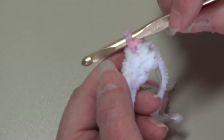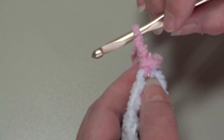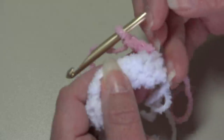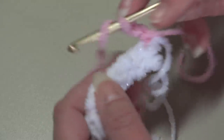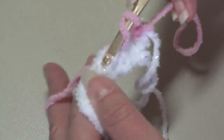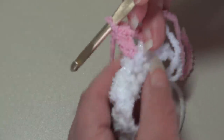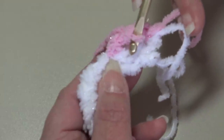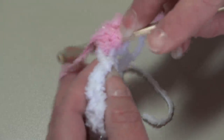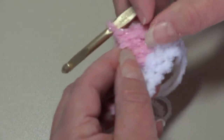We're going to begin and chain two — this beginning chain two is going to count as our first double crochet stitch. Now we're going to work a cross double crochet, which is worked across the next two stitches. You're going to yarn over, skip the next stitch, insert into the next stitch, and work a double crochet: yarn over, pull through that stitch — you have three loops — yarn over pull through two, yarn over pull through two. You just made a double crochet. Now we're going to work a double crochet into the skip stitch that we just skipped: yarn over, bring your hook to the front of your work, insert from front to back in the top of that skip stitch, and work a double crochet. Your cross double crochet is made.